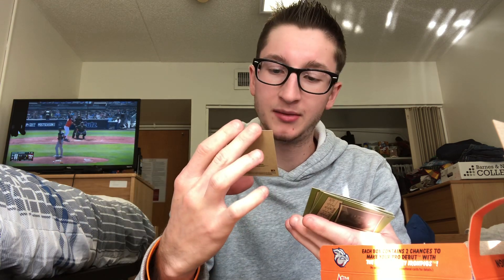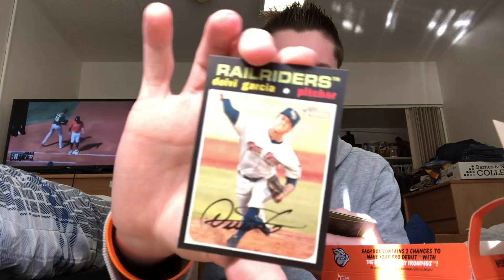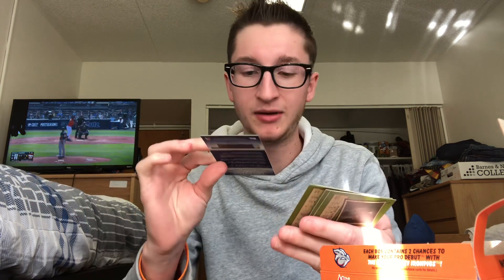Nice looking cards for sure, and it does have a pretty nice checklist — a lot of big prospects in here. Looks like you get a mini per pack, kind of seems weird but — Adley Rutschman mini, nice! Deivi Garcia had a good year for the Yanks. George Kirby, Royce Lewis, and Sherten Apostel — top prospect for the Rangers. Yeah, one mini per pack, kind of weird.